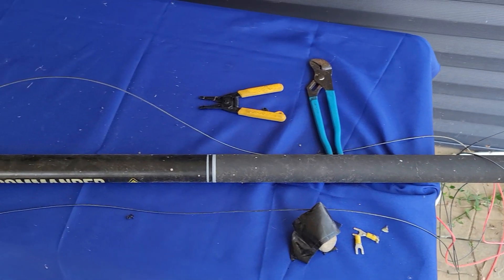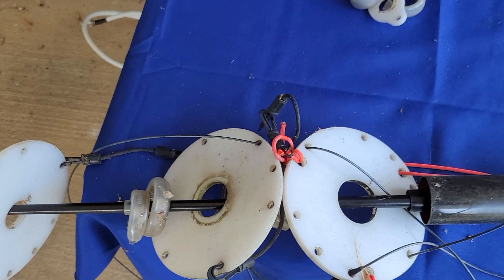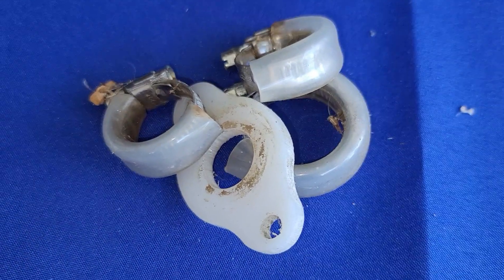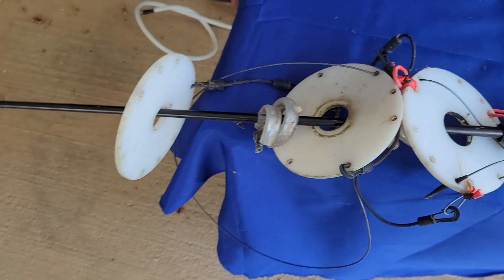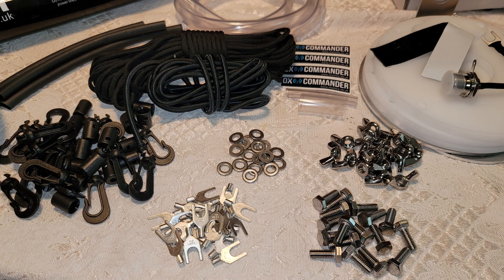After over two years, I felt it was time to do something with my DX Commander. Don't get me wrong, it was working great. The ability to hop around different bands with barely a tune in between with your radio — it's an awesome antenna, and for the price, I really feel like you cannot beat it. And if you want to keep it in a more portable scenario, it works great for that too.